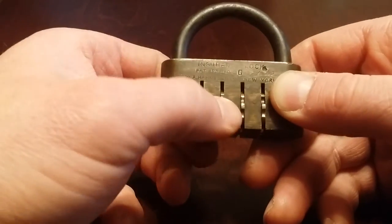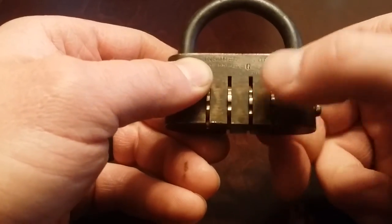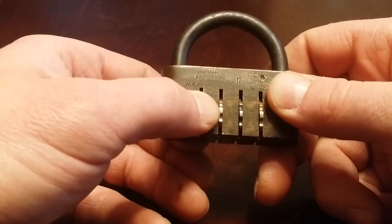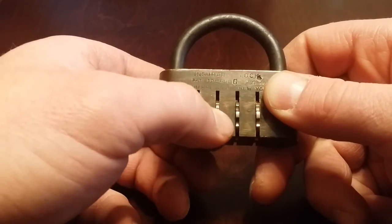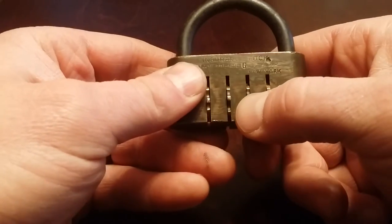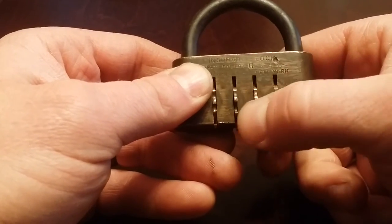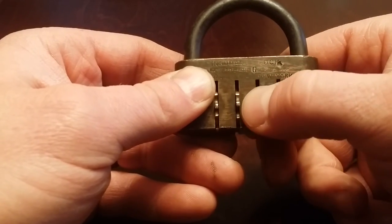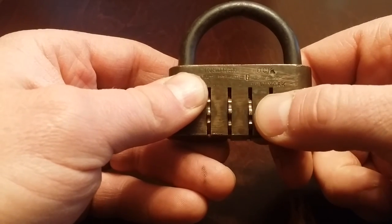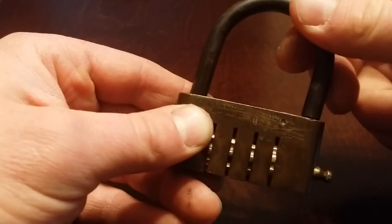These go up until they stop and these will go down until they stop — now it's all zeroed out. Since this one's up, you go down: one, two. Then you go one, two, three — you can hear the clicks. Then you hear this one click. Now this one's up since it's on the other side: two, three, four, five, six, seven, eight, nine. That one's set. This one is up one, and then you don't hear a click the second time — you just go up halfway. So: valley, valley, valley, peak — and it opens.